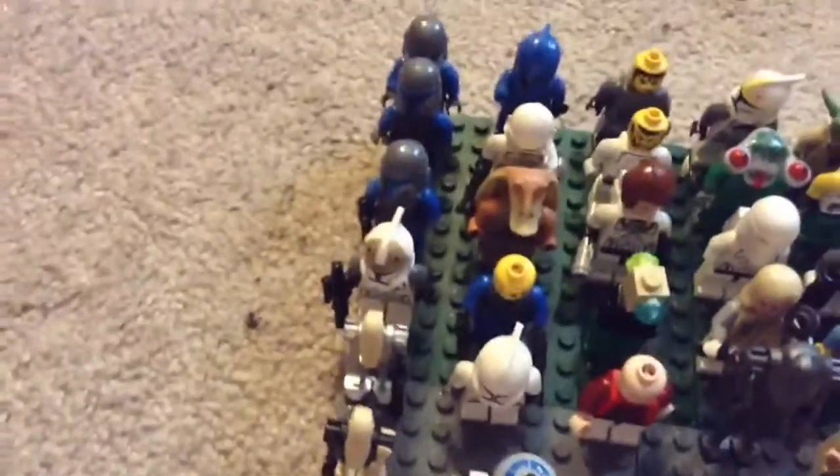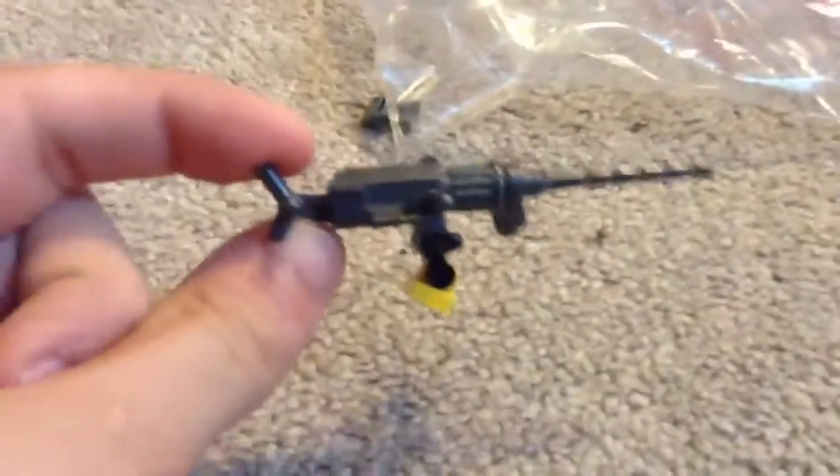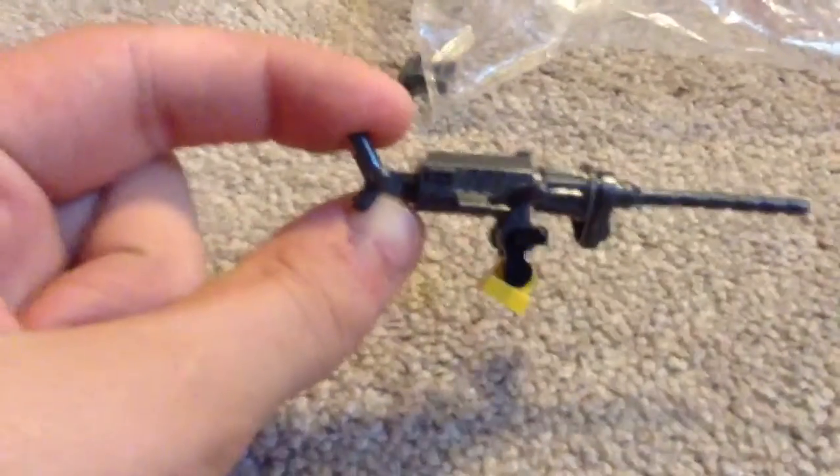And I'm going to be using these and I'm going to have a story and a whole series about it. Oh yeah, I have Jar Jar right here. And I'm also using some weapons from other sets, not just Star Wars. This right here is from one of the Halo series.